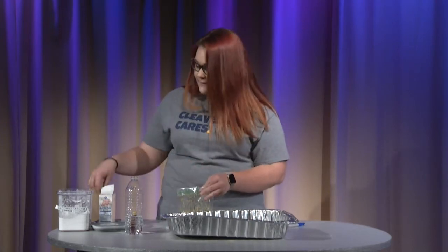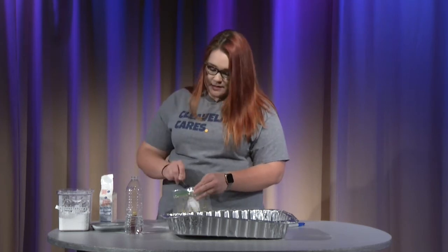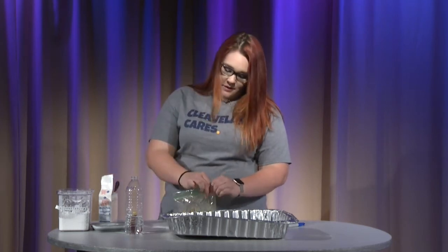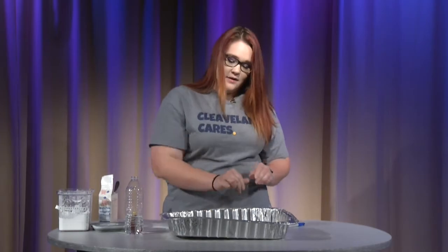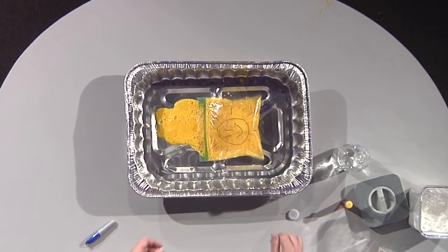Let's put a little bit more baking soda in there. There we go. There it went. So it will explode.